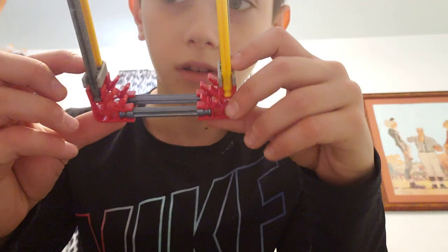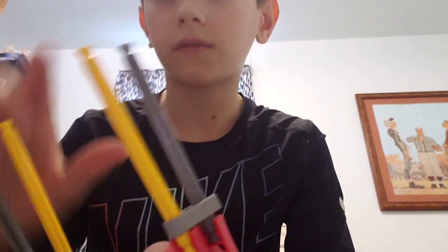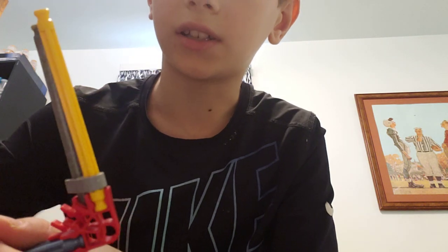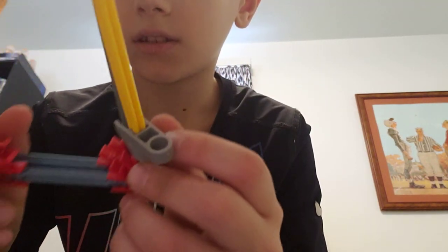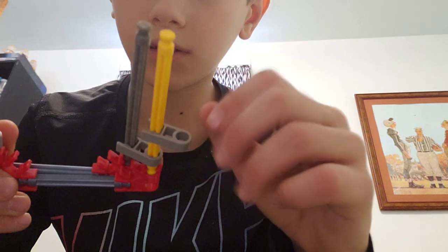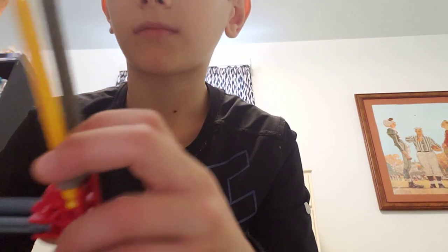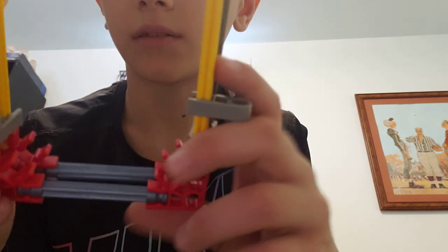Then take the other two gray connectors. On the yellow rods going through the gray connectors — through the holes — snap on a gray connector like this. Do that to the other side too, so then you've got this on both sides.